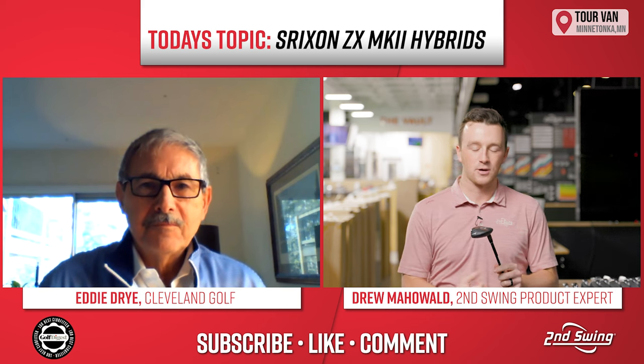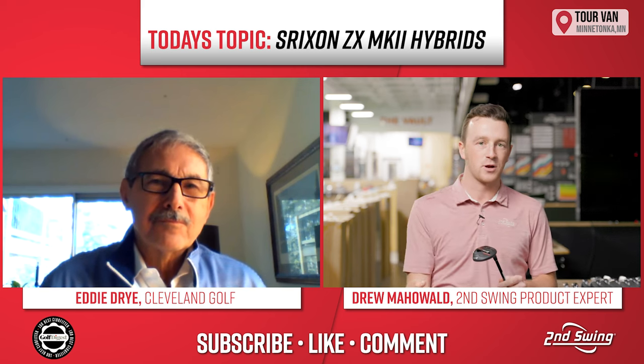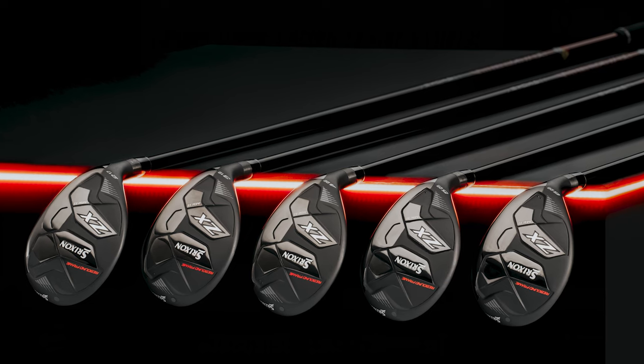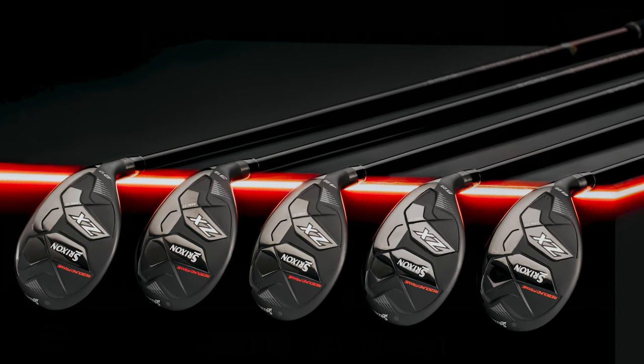Eddie, get us started. We mentioned the rebound frame with the drivers and fairways delivering explosive ball speeds — how exactly is it doing that here in the hybrid?